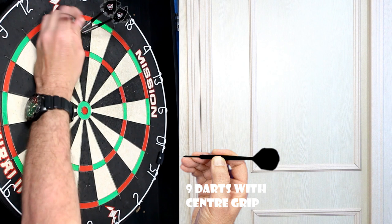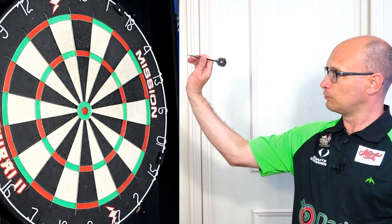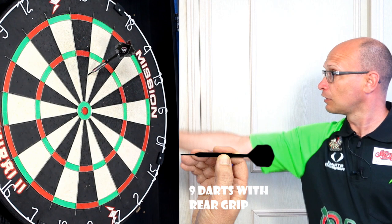A very nicely balanced dart this. Looking at pictures I've seen on the internet, I don't really know much about Gordon Mathers, but I think his grip is more towards the rear. So there's a slightly front-weighted feel from there, and another one flying very smooth.